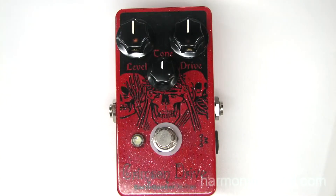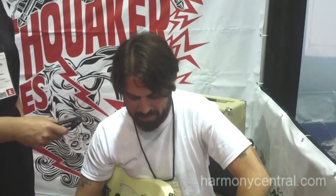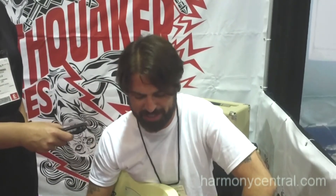We're redoing the Crimson Drive, which is a Germanium overdrive. It's pretty much the same as the first version we released in 2006, but we added a Tone Control. It was a big request just to tame some of the top end because it's a little bit of a fuzzier overdrive.